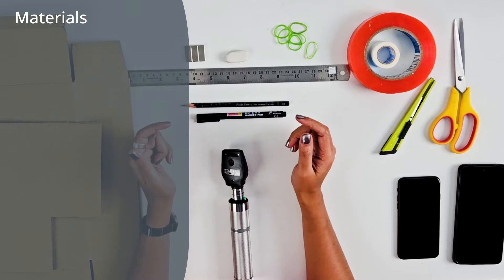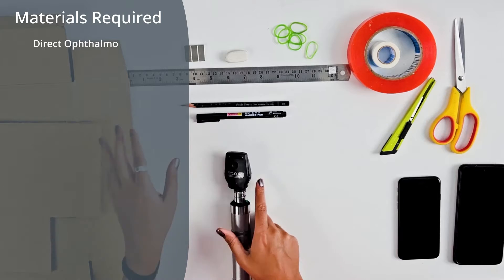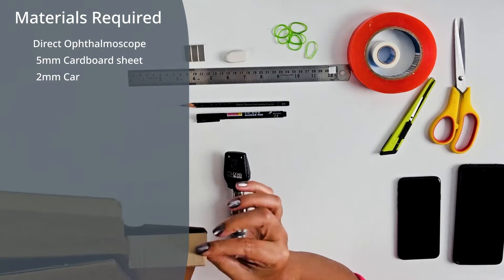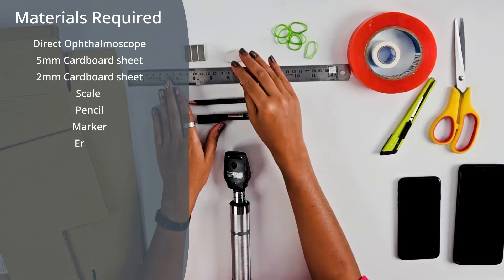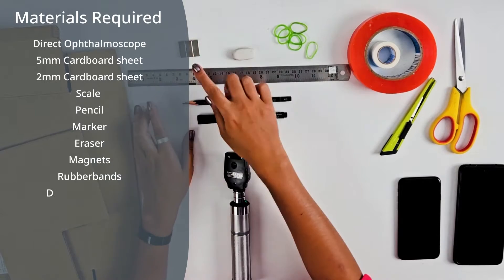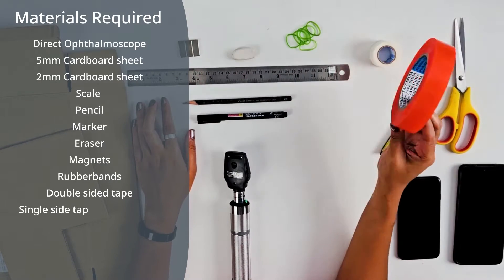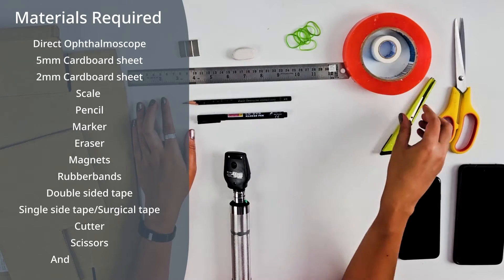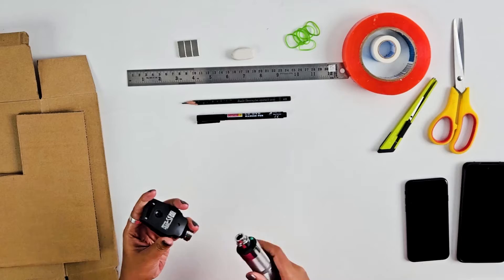Materials required to make a DIY Digital Direct Ophthalmoscope: 5mm cardboard sheet, 2mm cardboard sheet, scale, pencil, marker, eraser, magnets (available on Amazon), rubber bands, double-sided tape, single-sided tape (surgical tape or scotch tape), cutter, scissors, and an Android or iPhone.